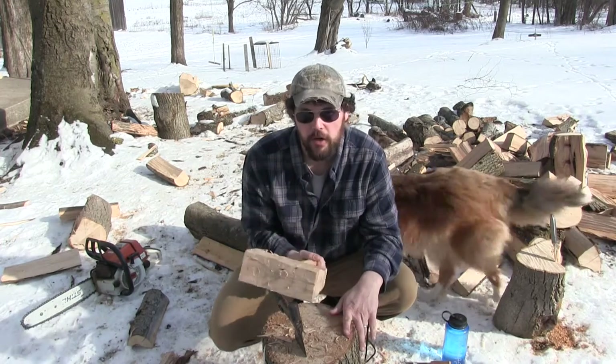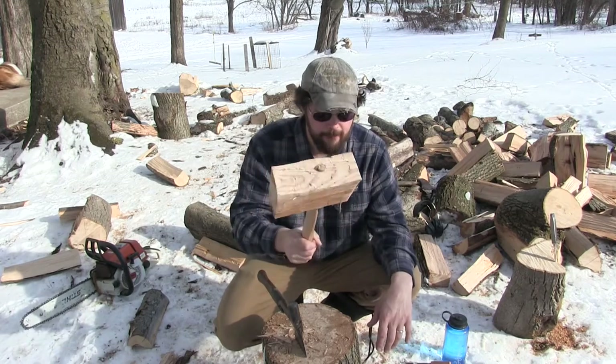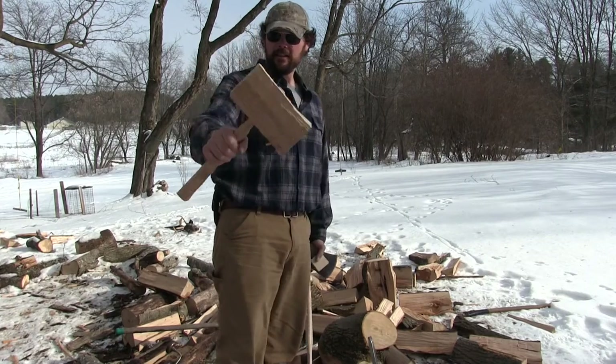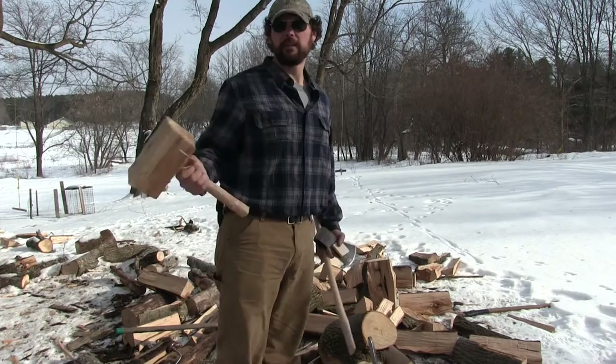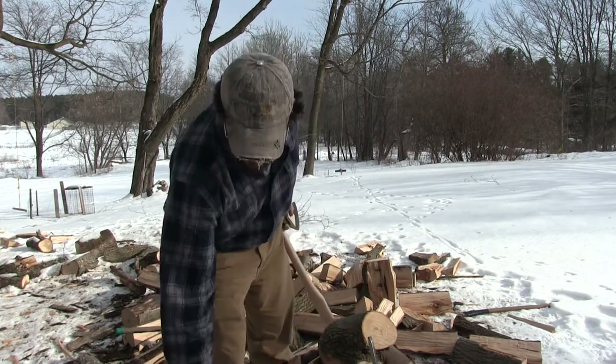Of course, this is shoddy craftsmanship and it was made in 10 minutes. Is it pretty? Nope. Is it useful? You bet. So there you have it — that's the tool I needed to make. Took me about 10 minutes to make it. The benefit of this is I probably won't split my axe handle when I go to change it.